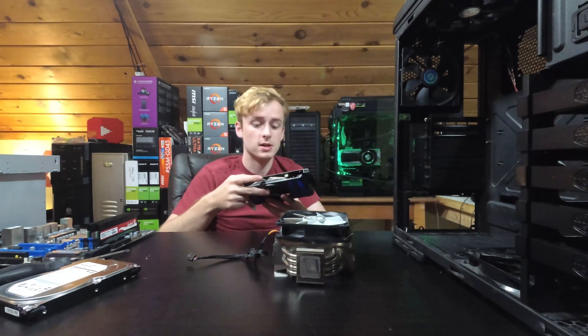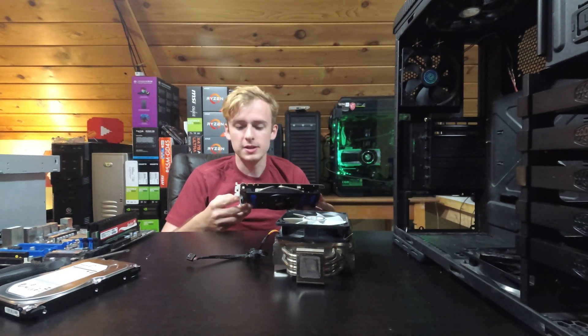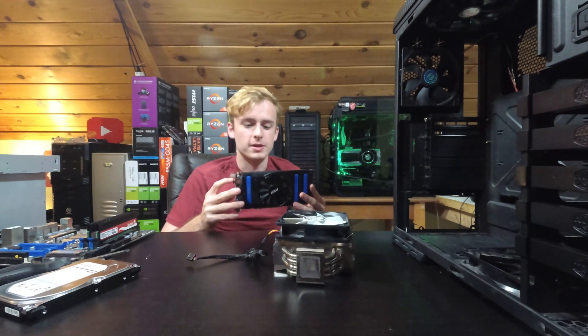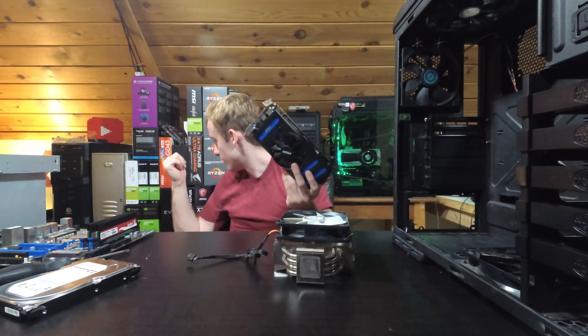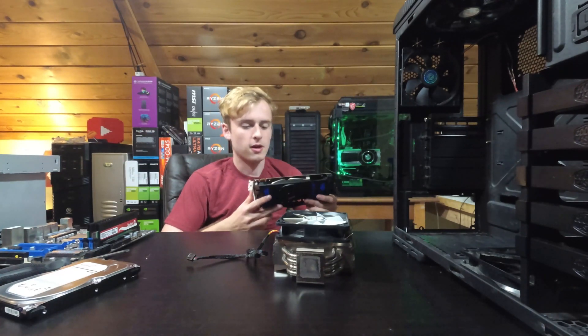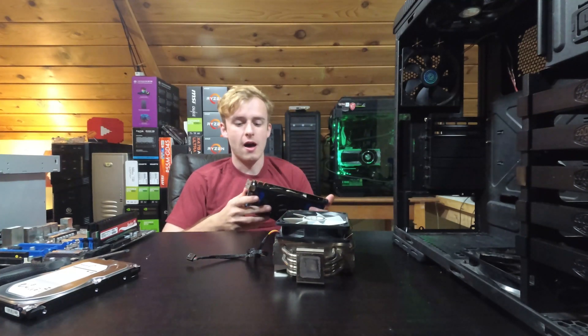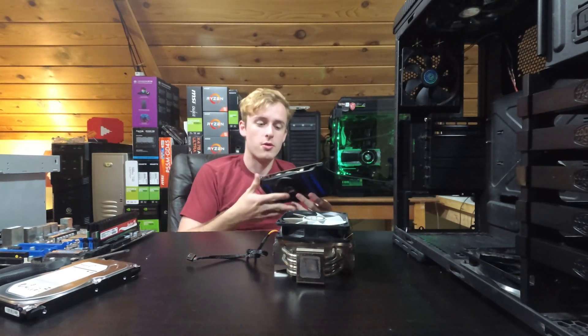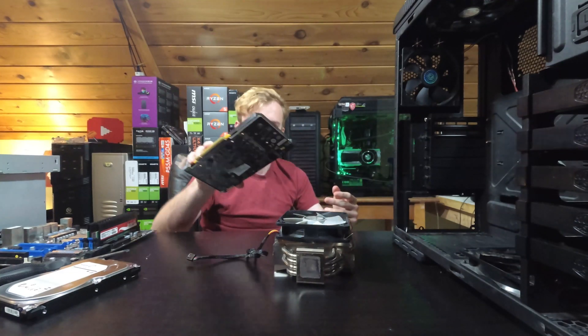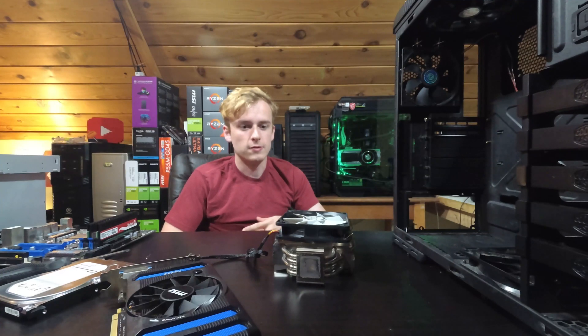This is from a past yard sale almost a year ago — this is a GTX 660. It came with the box and everything, with the original packaging actually sitting back in my display area. This was $10 — that's how much they wanted for it. A little haggling and I was able to get it for 10 bucks. It's a nice little graphics card — it's equivalent to slightly less than a GTX 1050, so it's a low-end card but it is semi-usable today.